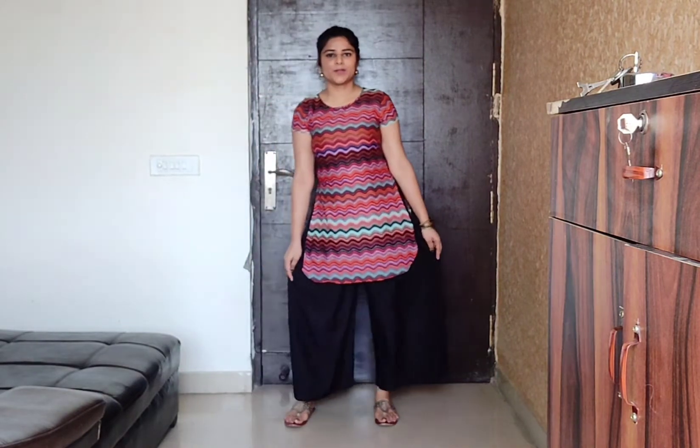Talking about the next skirts — these are the short skirts, which I think most of you will have. This has a round hem and it is asymmetrical too. These kinds of skirts look very smart with plazos.